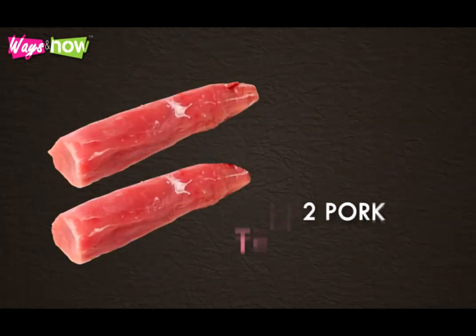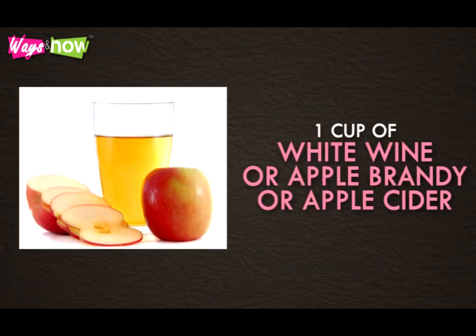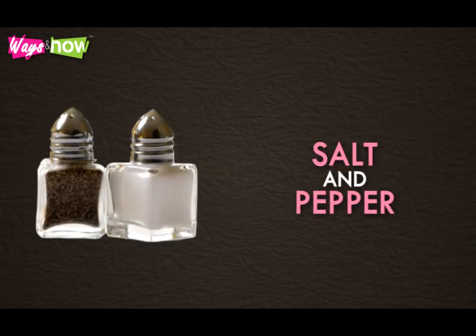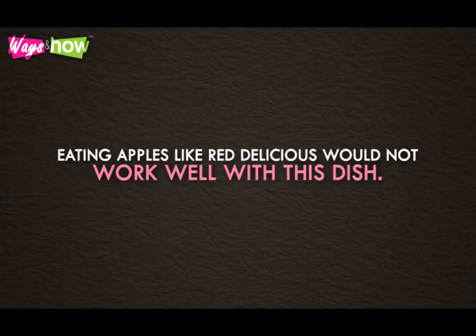To make pork tenderloin with apples, you will need the following ingredients: 2 pork tenderloins, 1 cup of broth — chicken or beef broth would work just fine — 1 cup of white wine, or apple brandy, or apple cider, 2 tablespoons of canola oil, 2 teaspoons of ground cumin, some salt and pepper to taste, and 2 medium apples that have been sliced and cored. You need to use cooking apples like Fuji or Jonagold. Eating apples like Red Delicious would not work well with this dish.